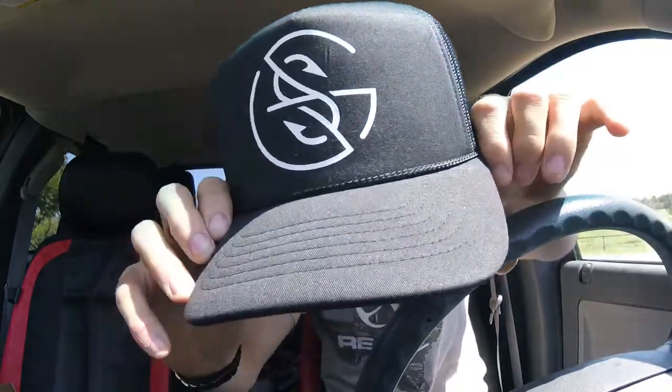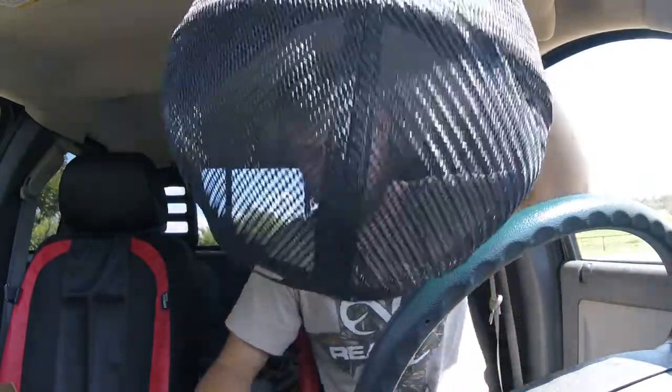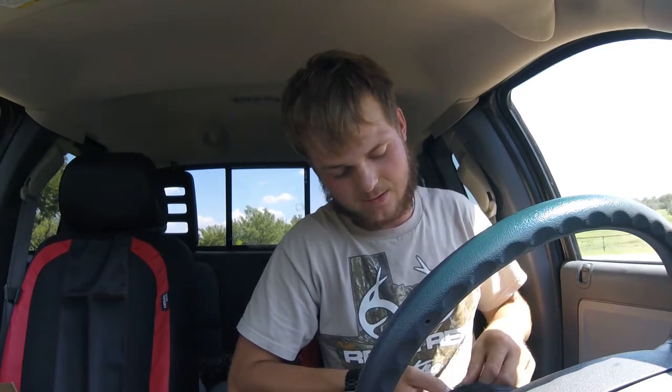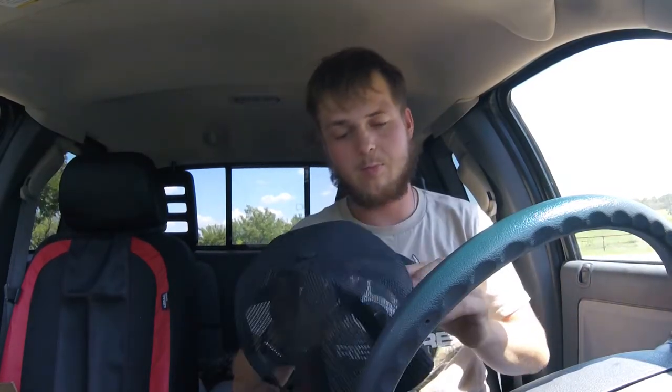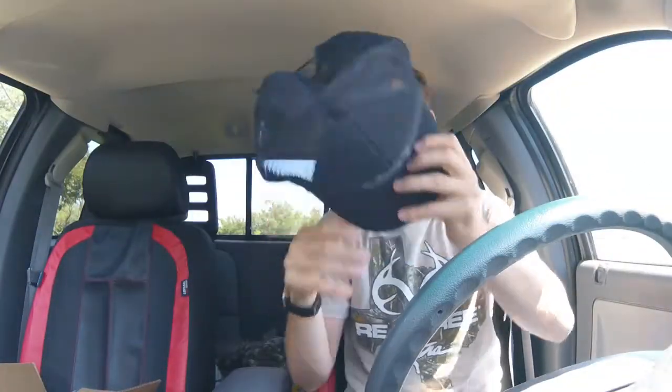I know some of you have seen these — a lot of you know who the Googan Squad is. It comes with a mesh back, which is awesome. Makes it a lot better for when you're outside — you don't have to worry about your head getting quite as sweaty because it's breathable. It's padded right here, and it actually fits pretty good and is comfortable.